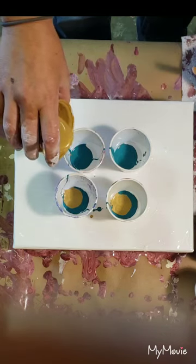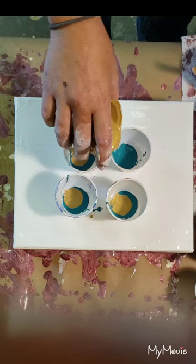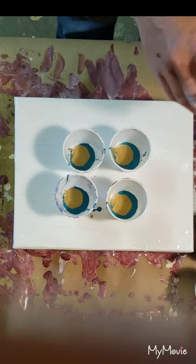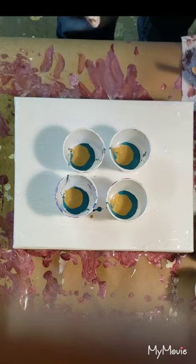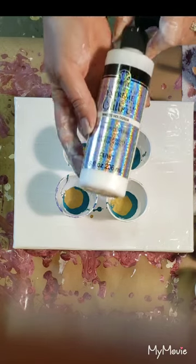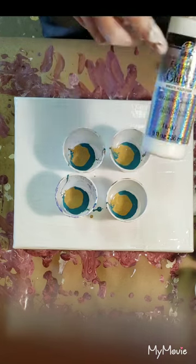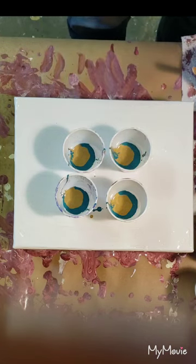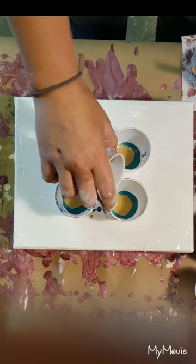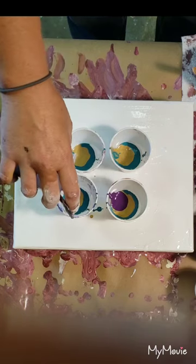Most of these colors — in fact all of them except for the white and this really pretty gold — I just make my own colors. This gold is the Folk Art — I don't even remember what color it is — but I added a little bit of the Extreme Glitter Hologram paint from Folk Art. This stuff is awesome. The rest of them are Apple Barrel products.